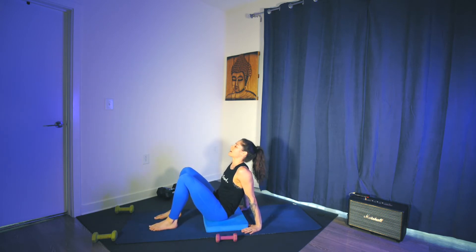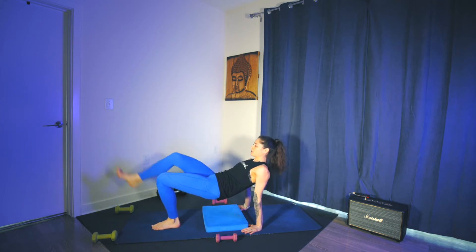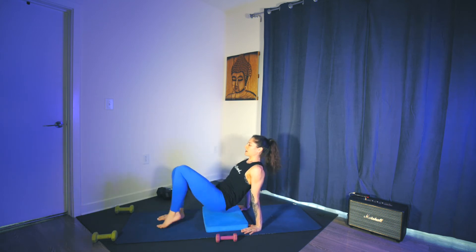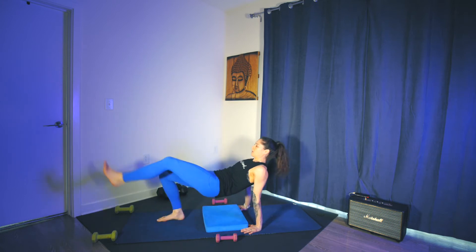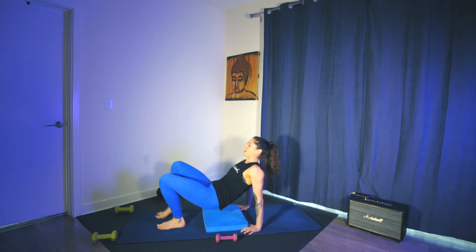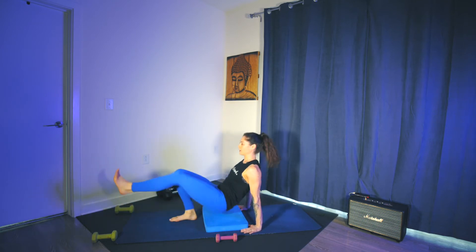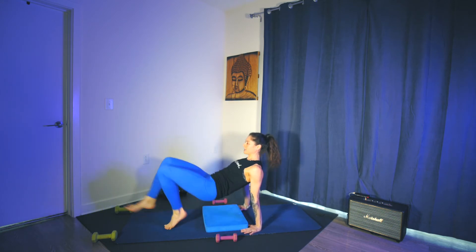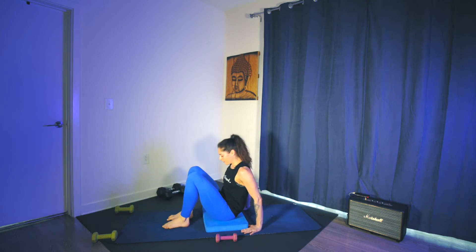This time as you lift the hips, you're going to extend right leg, lower, left leg — adding the march. It might be a little bit slower, and then I'll give you an option to pick up the pace and maybe add some triceps. Fingertips are facing forward, palms flat on the floor, drive through the feet, squeeze. Option to stay here, or go a little bit quicker and add the tricep dip. For ten, nine, eight, seven, six, five, four, three, two, one. Feet flat.